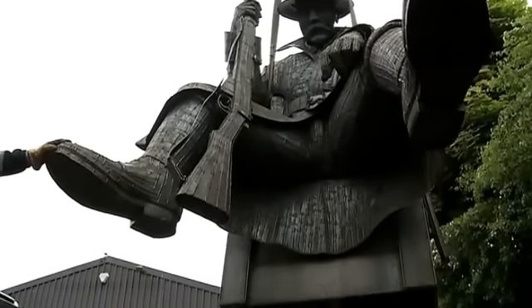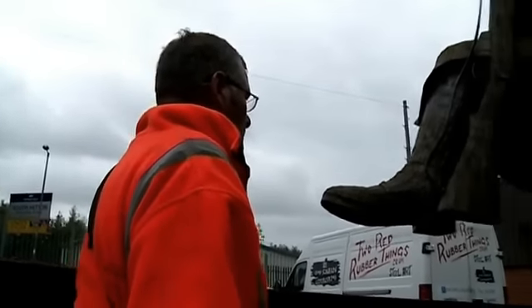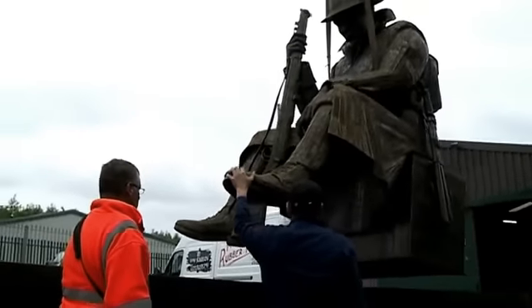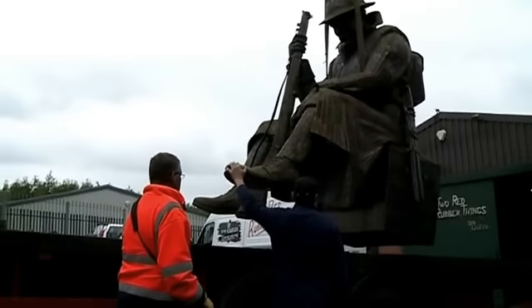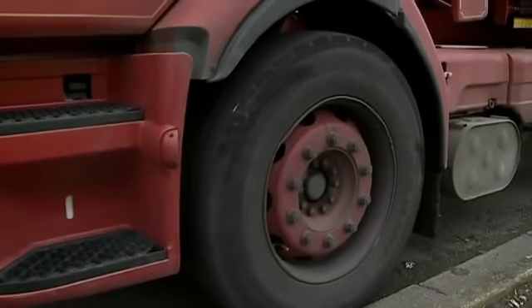It's always an anxious time when you put something in place — is it going to go alright, is it going to get in place alright, are people going to receive it well? So it's always an anxious day, but hopefully it will go well. It's called 1101 and reflects that very first minute of peacetime as the WWI soldier slumps down to contemplate the end of the carnage.